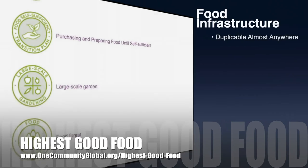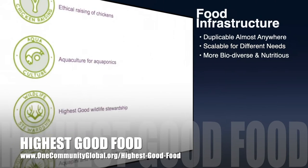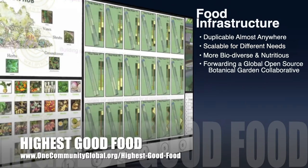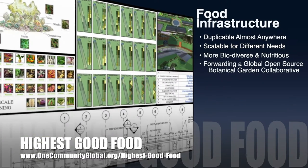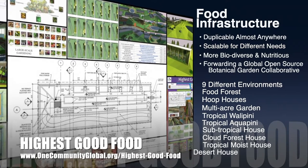One Community's approach to highest good food is duplicable almost anywhere, scalable for different needs, more biodiverse and nutritious, part of forwarding a global open-source botanical garden and collaborative, and includes nine different free shared and duplicable growing environments.